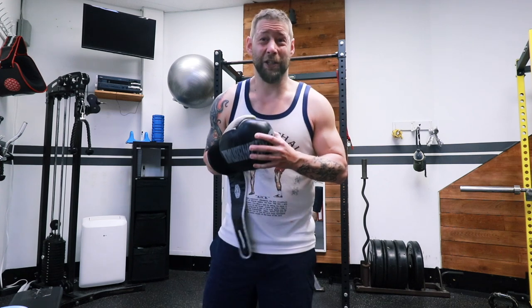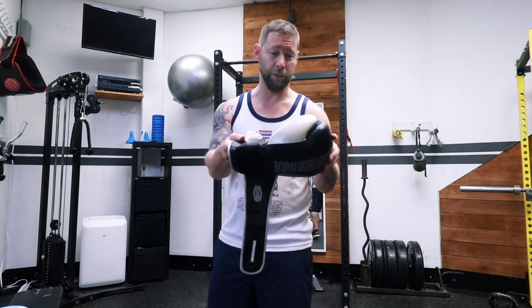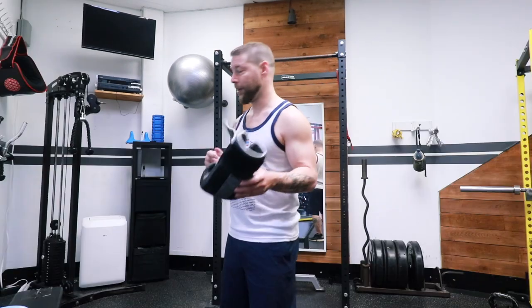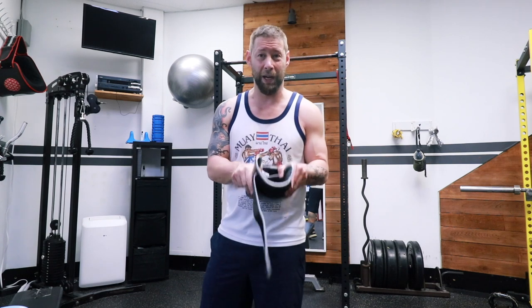I've had these gloves for a year and a half, I use them pretty much every day, and they're fine. They're actually starting to fall apart, so I've gotten some new gloves — but I'm not getting rid of them because they stink, that's the main thing. After that, let them stay open and air out.